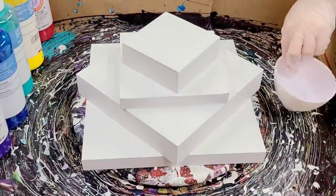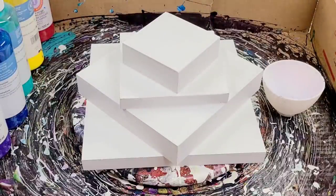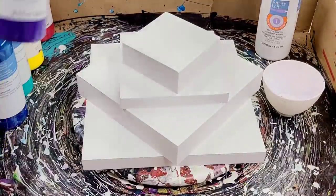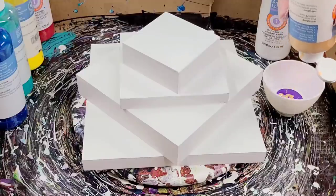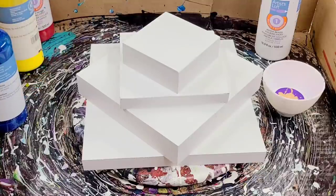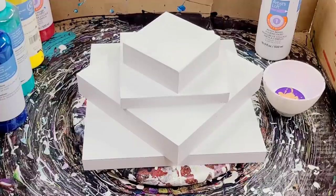I'm going to be using the Artist Loft ready-mixed pouring paint. This stuff is a bit thicker and I've never done this on one of the tiered pours, so I'm pretty excited. I'm doing it on the lazy susan, which I think will help get some amazing coverage. I've got white, purple, blue, aqua green, some gold, red, and even a little bit of orange — pretty much all the colors.